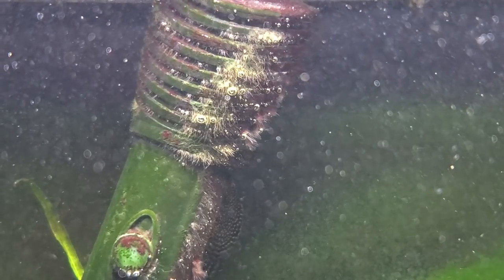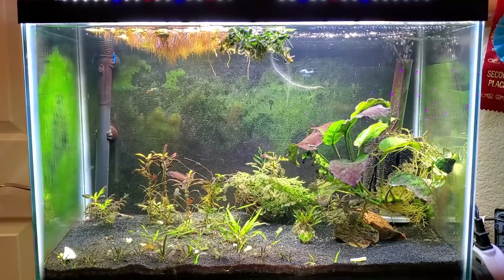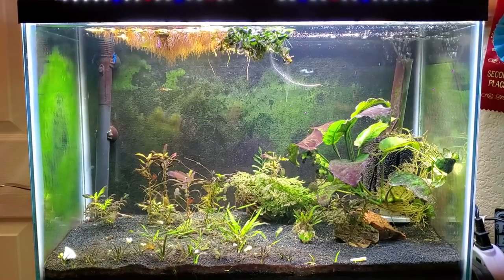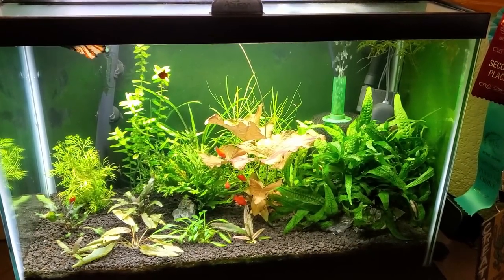What better way to celebrate Halloween than to talk about the dreaded black beard algae? I had an over two-year battle with it and I want to share how I turned a horrible mess of a tank into a beautiful, thriving, and once again green aquarium.